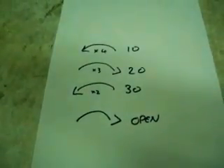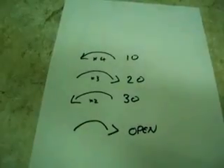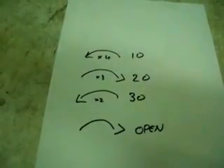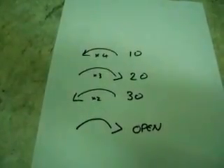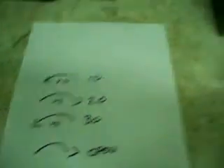This is the procedure for opening. The numbers are 10, 20, 30, and then you turn it to open. You must turn the wheel four times to the left to 10, three times to the right to 20, two times to the left to 30, then turn it all the way to the right until it stops and the safe is open.